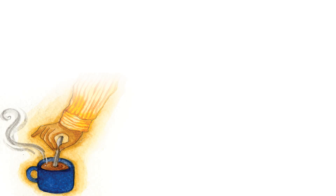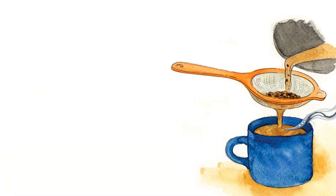Watch Dada make cha — can you arrange these processes in the correct order to make a cup of hot tea? Dissolution: Dada adds sugar to the tea. It mixes and disappears into the tea, making it sweet. This is when a solid breaks down and becomes part of the liquid.